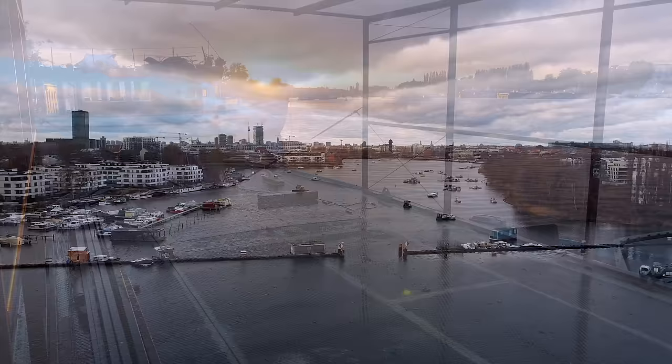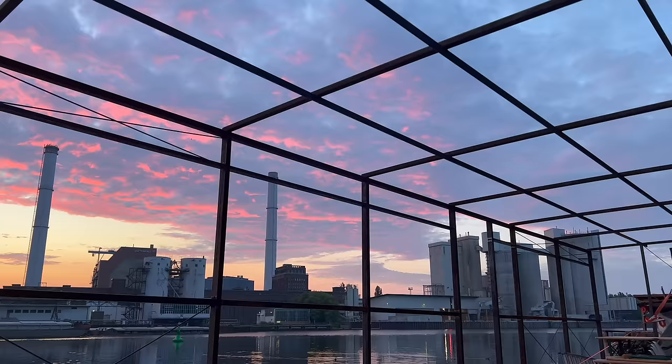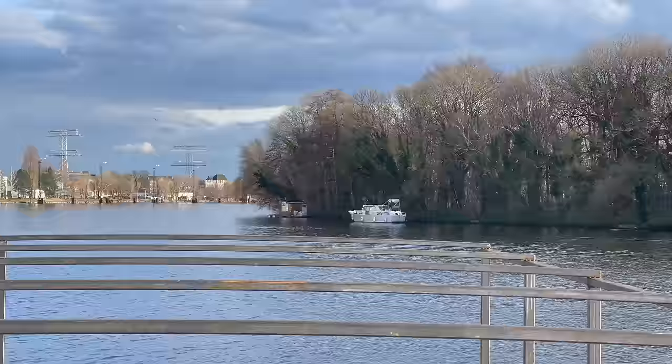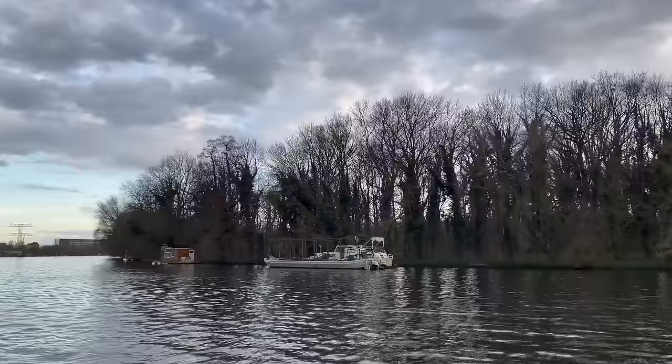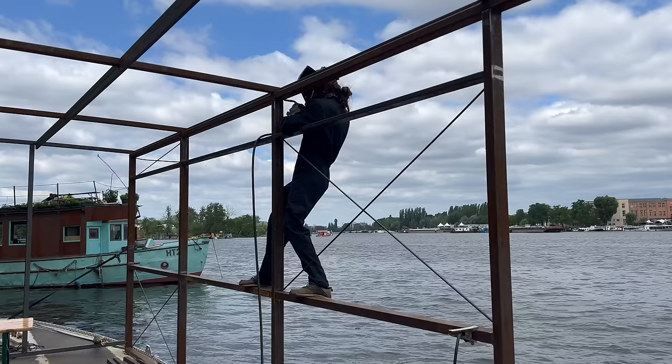I'll start today's episode with a side project I had almost forgotten about. For this we have to go back to early summer 2023. It was a simpler time. I recently moved my boats to a new spot, far away from civilization, immersed in a dense forest.